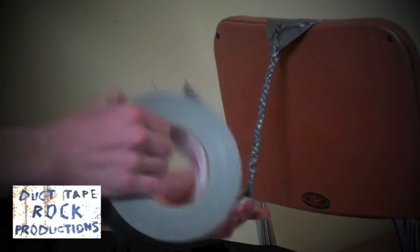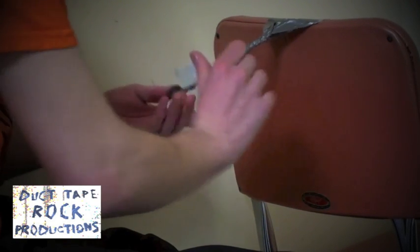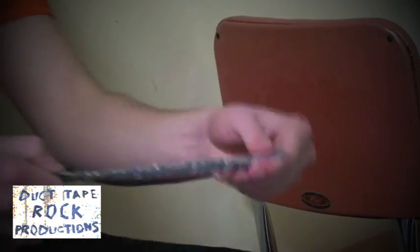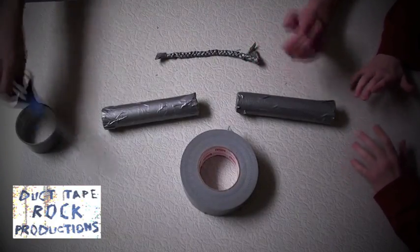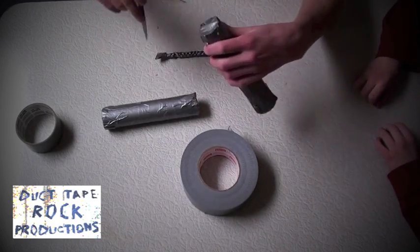Once you're done braiding completely, take another piece of duct tape and stick it over the end temporarily so that the braid does not come undone. You should now have something that looks like this. After you've created your braid, the final step is to create slots in your tubes on each end.